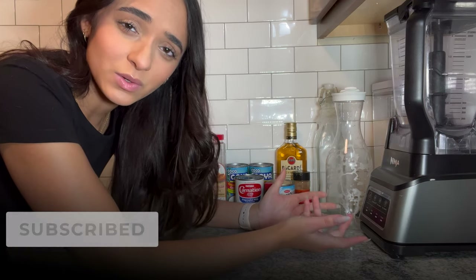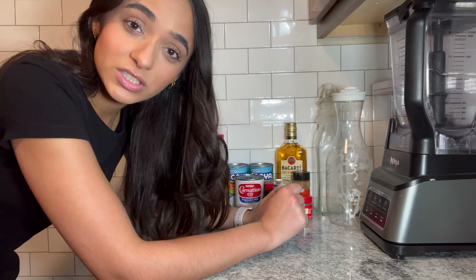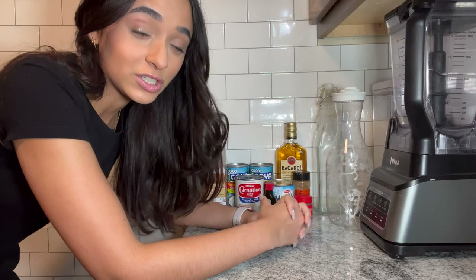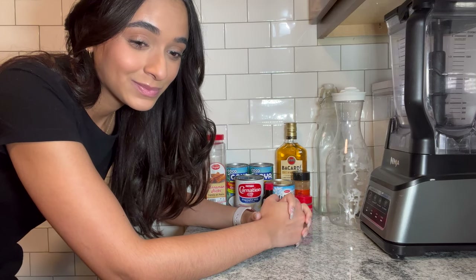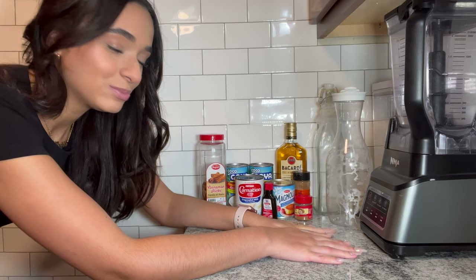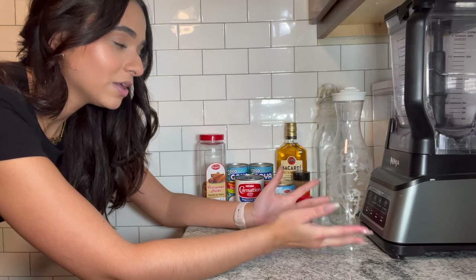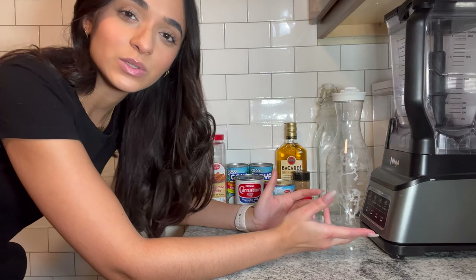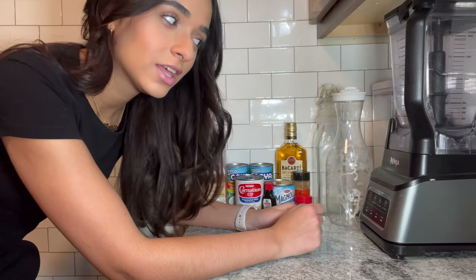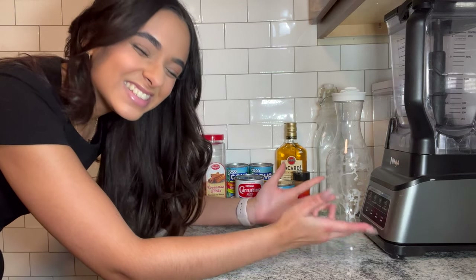If you're Puerto Rican and your family makes coquito, you make coquito — don't come here to judge, because I know that's what you're probably trying to do. Let's be nice, let's enjoy. If you're interested in how I make Puerto Rican coquito, which is basically like Puerto Rican eggnog, then you know the deal, you know the drill, and you know the vibes. Let's get it!